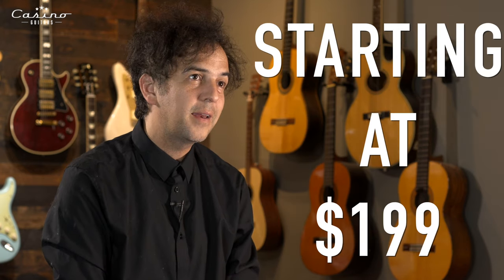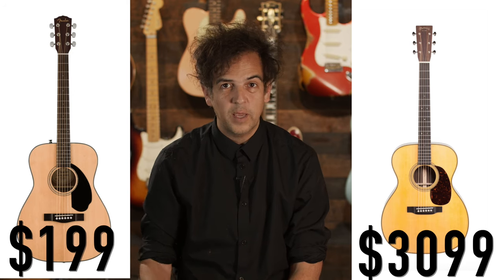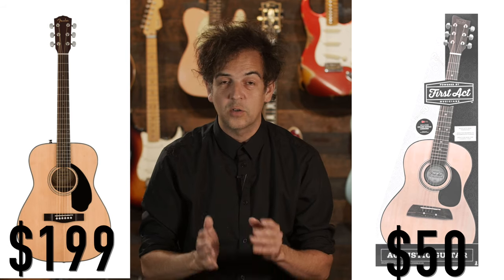If you're looking at $199 and below, great guitar. If you're comparing it to a Martin Triple Ott 28, not a great guitar. But comparing it to a Rogue, First Act, or a starter kit from Walmart, definitely a better guitar. It's going to play in tune, play easily, and the action's low — meaning the strings are close to the fretboard.